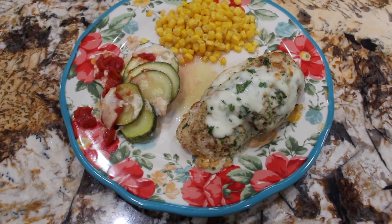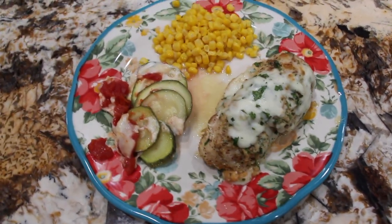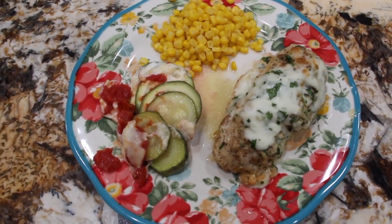Thanks so much for tuning in to another episode of Cheryl's Home Cooking and watching me make my mozzarella chicken and zucchini. I'll see you guys next video — bye bye!